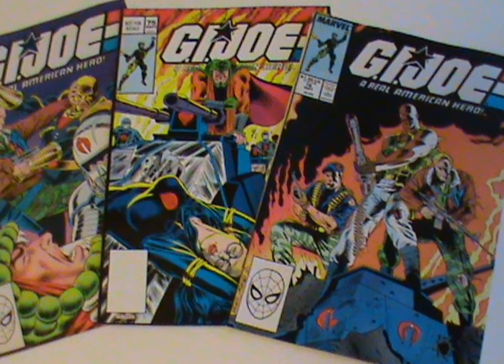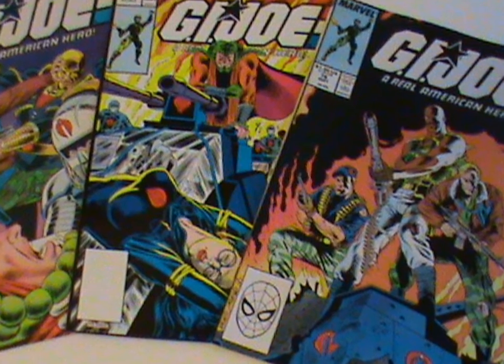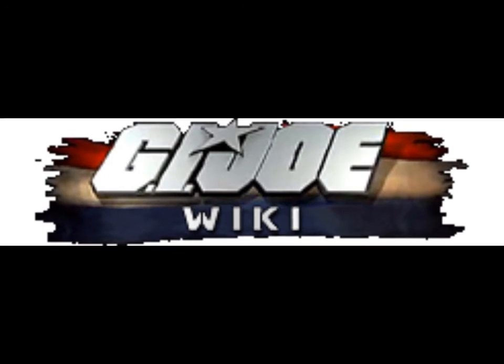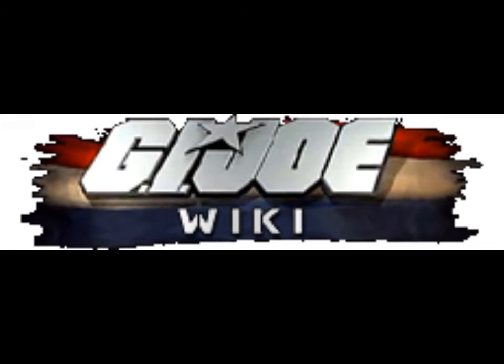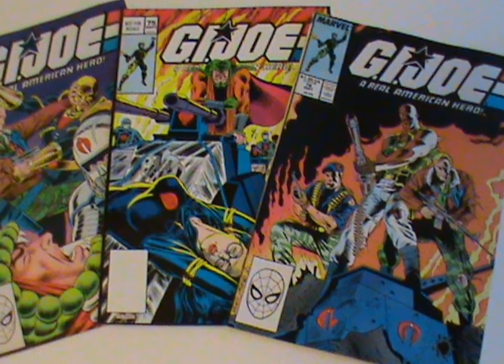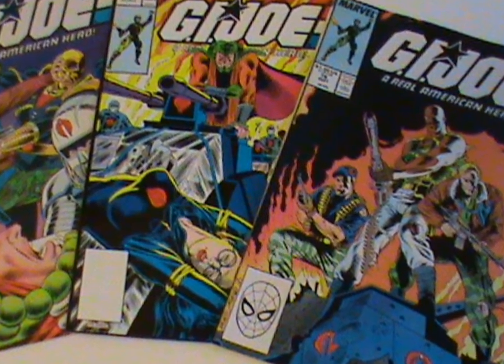The only thing the other file cards add is from the second one: they consider their tanks to be recreational vehicles — the file card trying too hard to sound cool. There's no comic section this time since I couldn't find any evidence they appeared in the original run. The internet wasn't very helpful here since most wikis just lump the Immortals in with regular Crimson Guards. It's possible they show up in the background somewhere, but I'm not reading a hundred issues to find out.